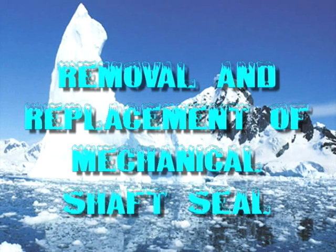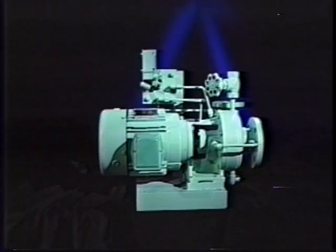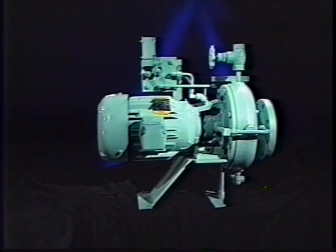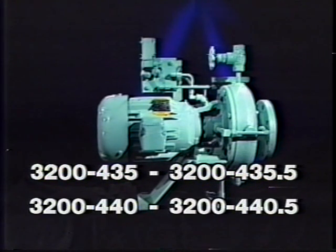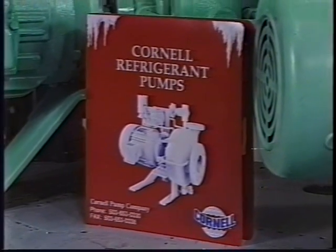The following program has been produced by Cornell Pump Company as an ongoing complimentary training program to assist our customers in the proper removal and replacement of the mechanical shaft seal in our models 1.5CB and 1.5CLB refrigerant pumps. It will also cover the different procedures for the models 2CB and 2CBS. This video serves as a supplement to the refrigerant pump seal instructions number 3200-435 through 3200-435.5 and 3200-440 through 3200-440.5, available in your Cornell refrigerant pump catalog or as included in your replacement seal kit.